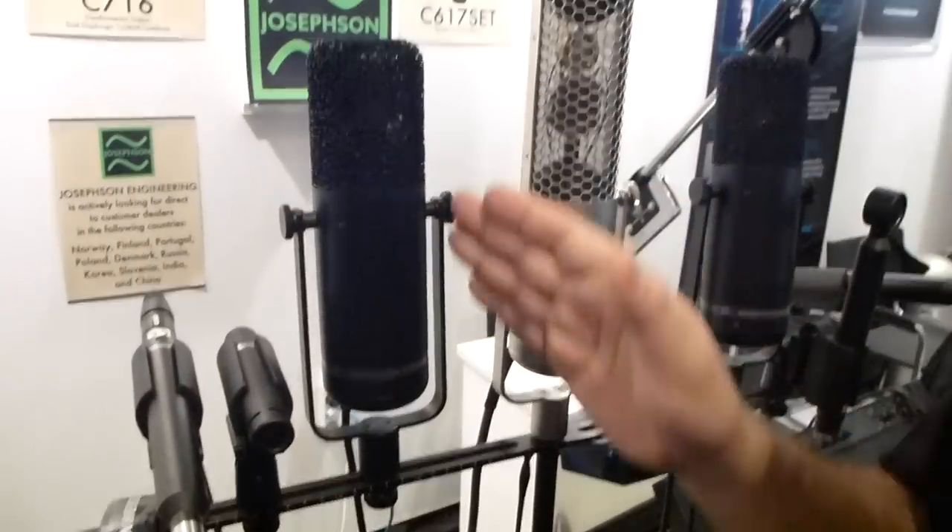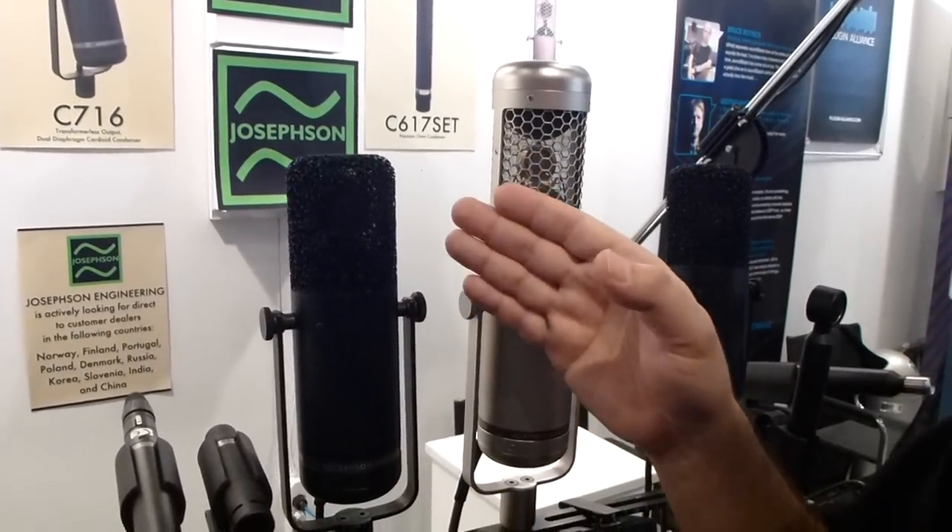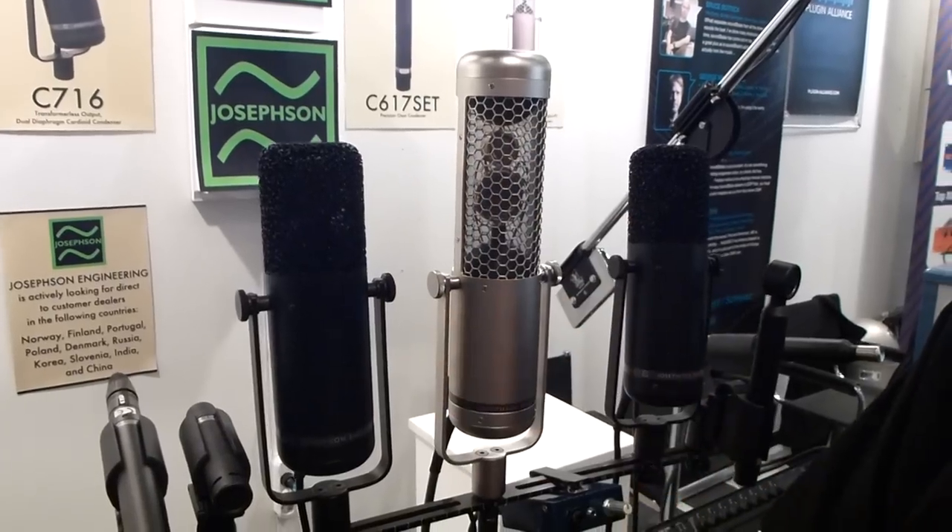Now, with this basket, this microphone also has our reproduction of what is known as the old AKG CK-12 type of capsule. There were a number of variations, and this is our take on what we think is one of the better versions of that capsule. However, it's been some time since that capsule was made, and these days there are more modern machining techniques, materials, and films for the diaphragm, and we do our best to take advantage of that.